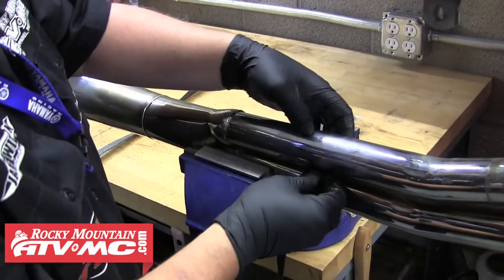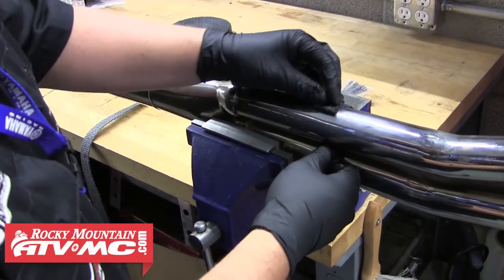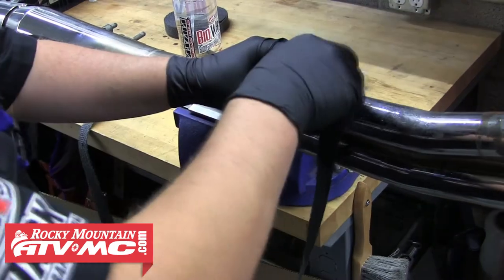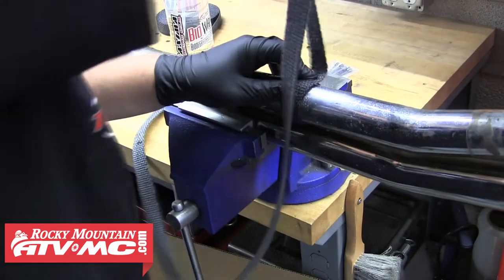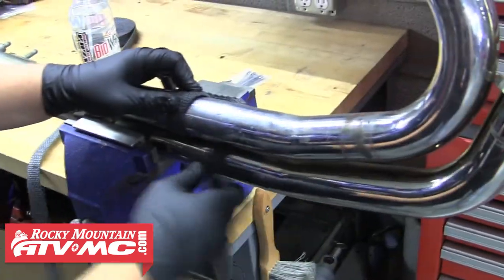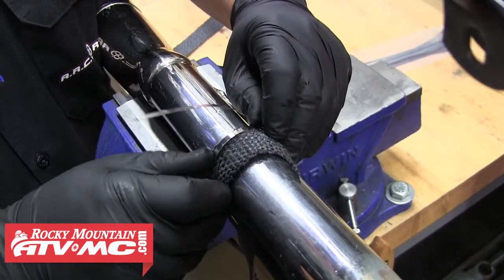So now we're ready to start wrapping. Fold the end of the wrap over about an inch so it overlaps a little bit to start it out. Then you want to make one entire wrap around the pipe. When you get to that point, you need to install a clamp to hold it in place. We chose to use stainless steel cable ties, but you can also use a large hose clamp or heavy-duty stainless steel safety wire as well.